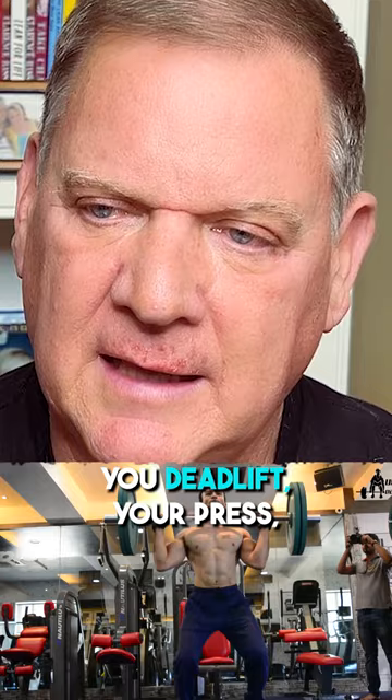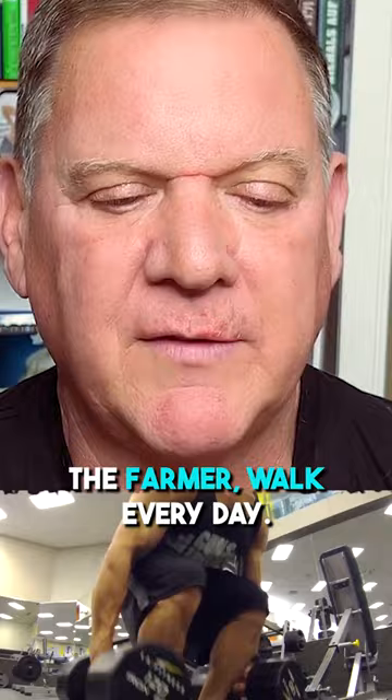Change the load on the farmer walk every day. Change the distance on the farmer walk every day. Change the time every day. After two weeks of two sets of five, five days a week, go to three sets of three for a week and just see how strong you can get.